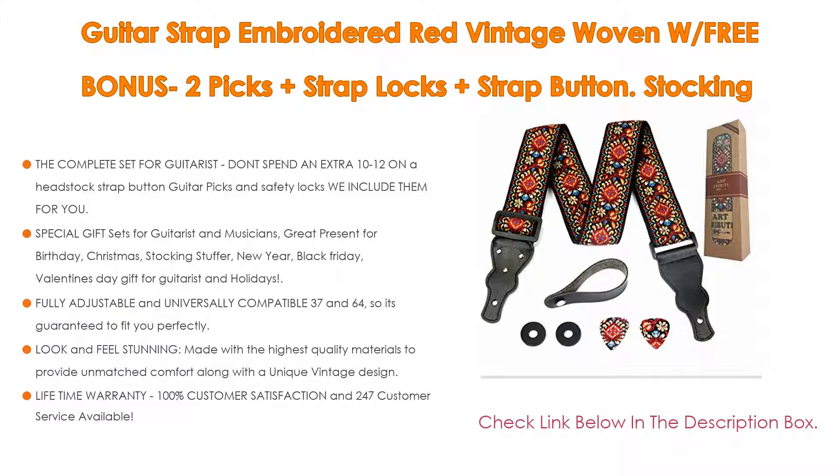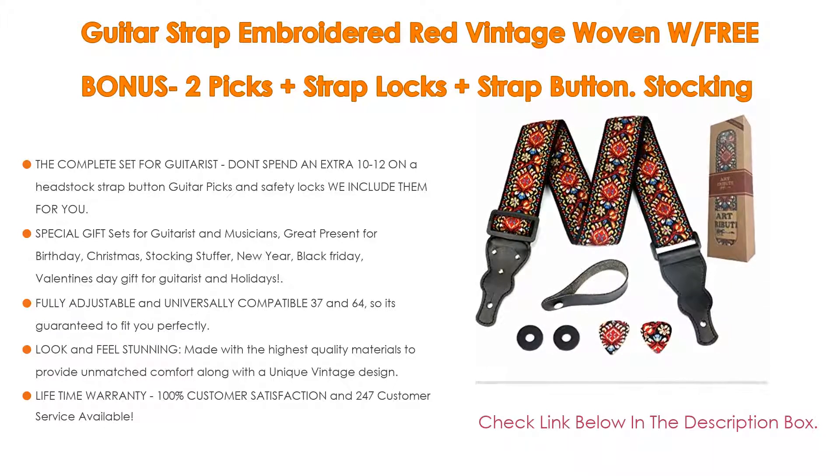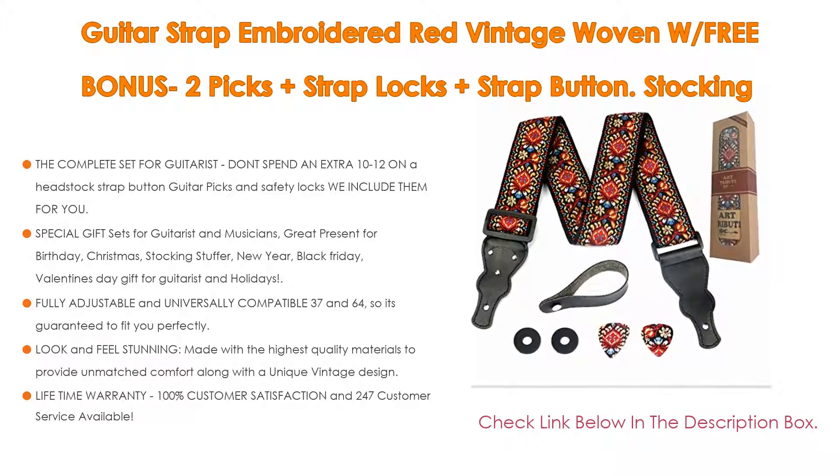In addition, it comes with special gift sets for guitarists and musicians — a great present for birthday, Christmas, stocking stuffer, New Year, Black Friday, and Valentine's Day.